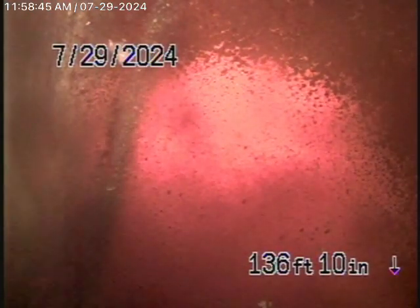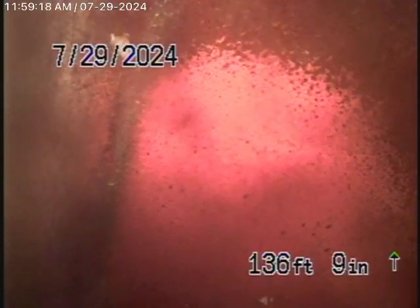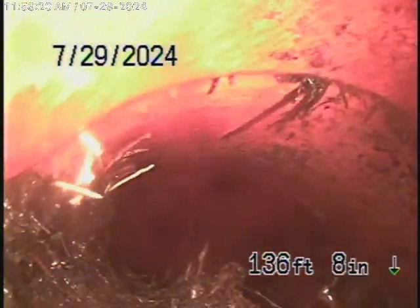We started off by running our camera from a three-inch clean-out at the end of the line on the main house, and we were able to run our camera all the way through the house. There's a clean-out where it exits the house, one near the property line, and also one by the guest house that we'll also run our camera from. We're all the way out to the city connection in the street — you can see the city sewer right there.